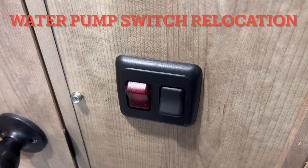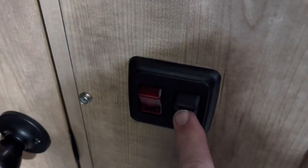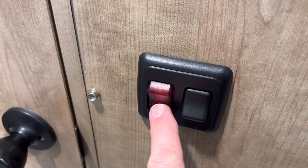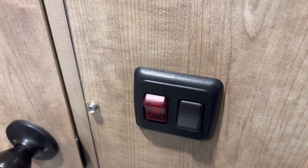This is an update to the water pump switch relocation. Originally there was just one light switch, so I added the water pump switch right here. When you turn it on, the switch illuminates, so at a glance you can tell if your water pump is on or off.